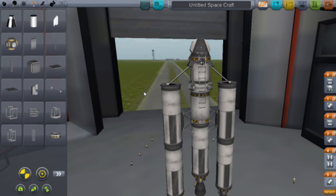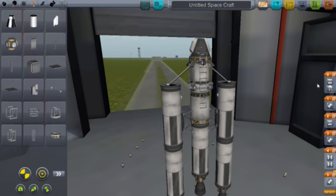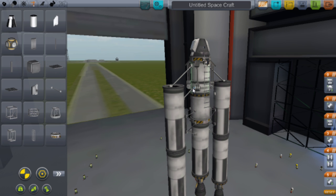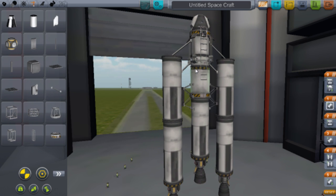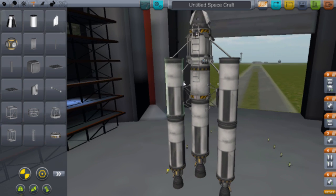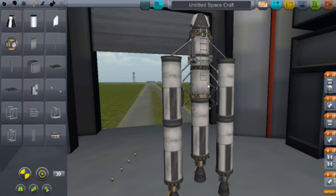Let's try the struts again. Put one there, just connect it to your middle rocket, and then put another one on as well to make sure it's properly secure.